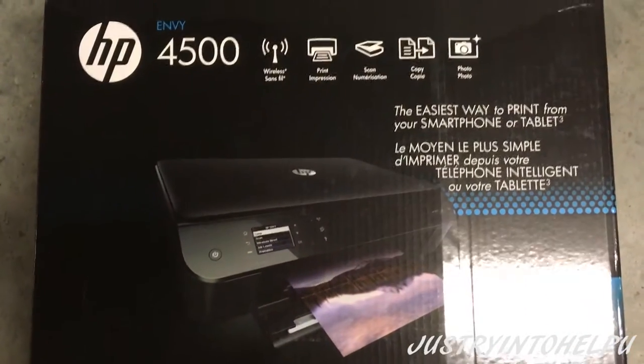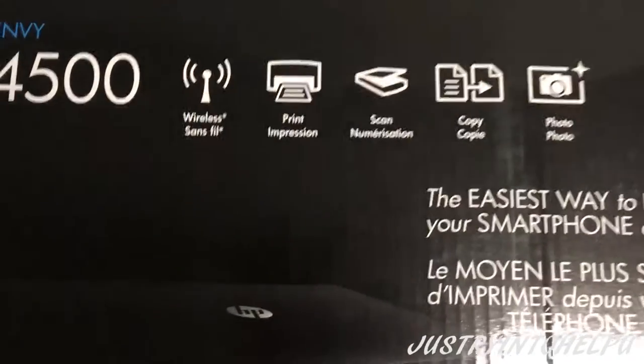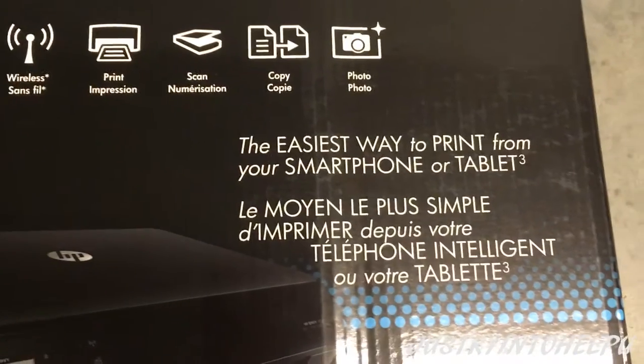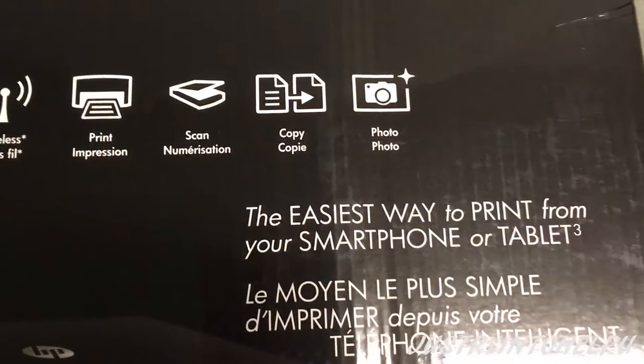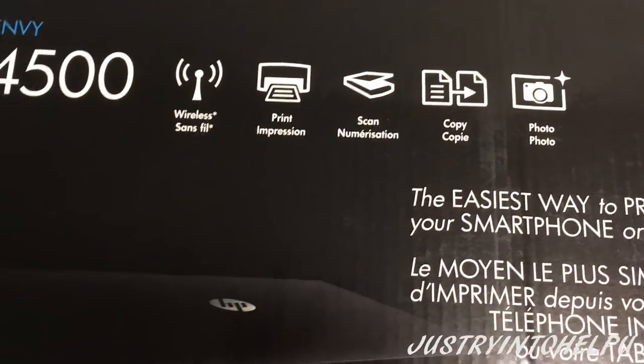We're doing a video here on the HP Envy 4500. This is a wireless printer that is able to print according to the box — the easiest way to print from your smartphone or tablet. You can make copies, do photos, scan, and print impressions wirelessly.